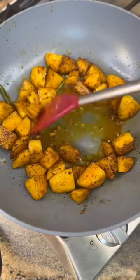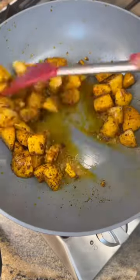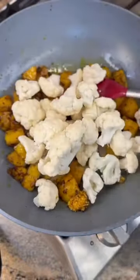Cook for about 6 minutes, and then add half a tablespoon of grated ginger and garlic paste, three-quarter teaspoon of salt, and 1 pound of cauliflower florets.